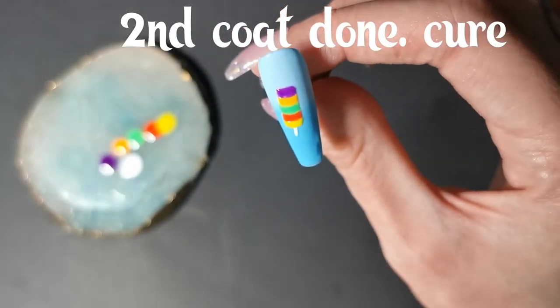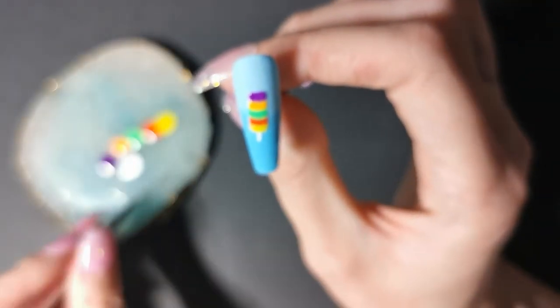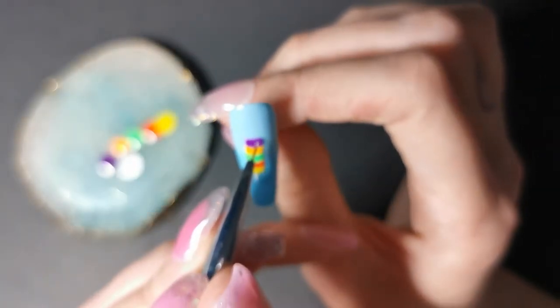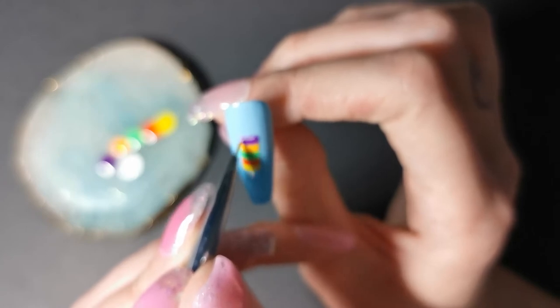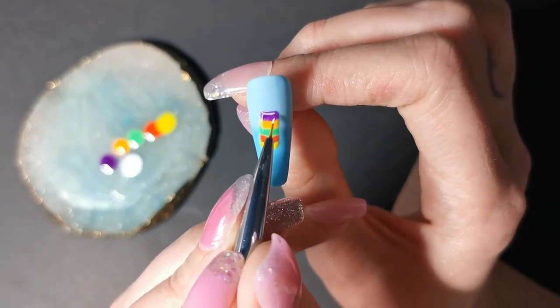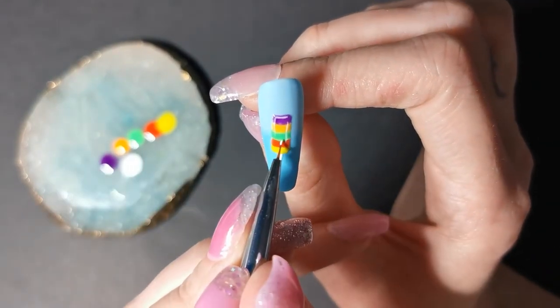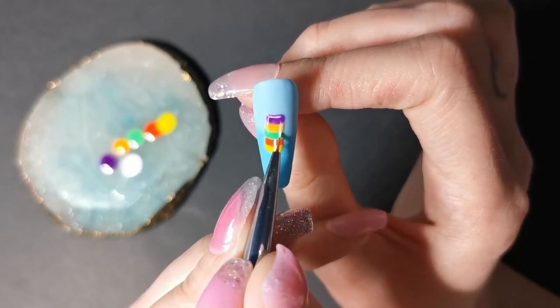Cure that and then add the second coat. Once the second coat is done, you cure it again for 60 seconds. Here I'm just adding the highlighting to it. And this is a fruit pastel lolly — it's definitely one of my favourites. I'm not that keen on the yellow part though, so that always gets left behind.